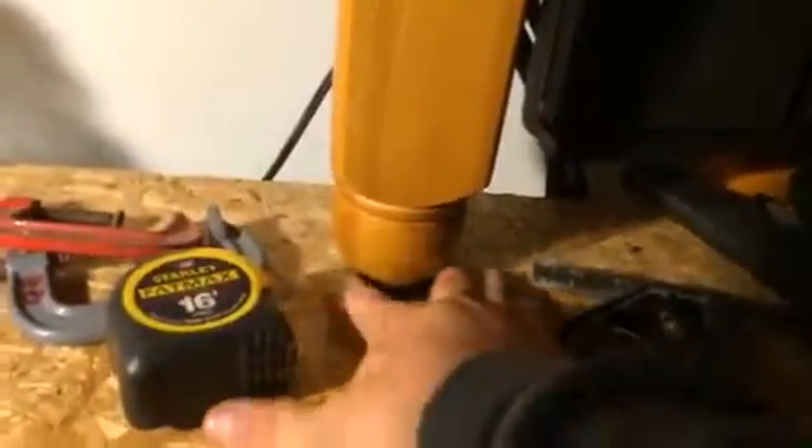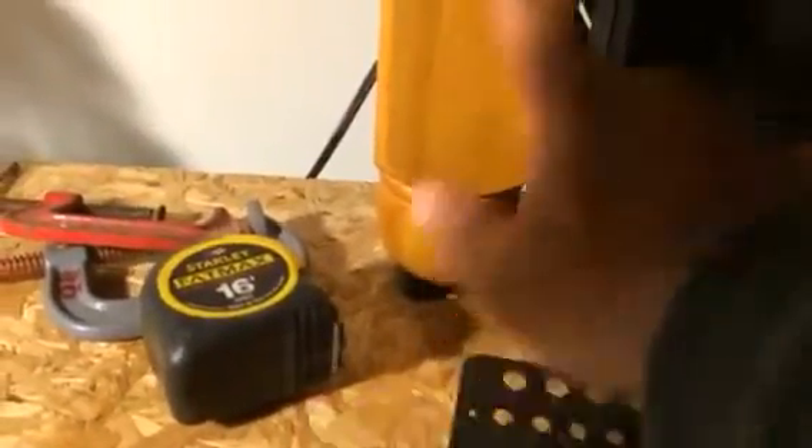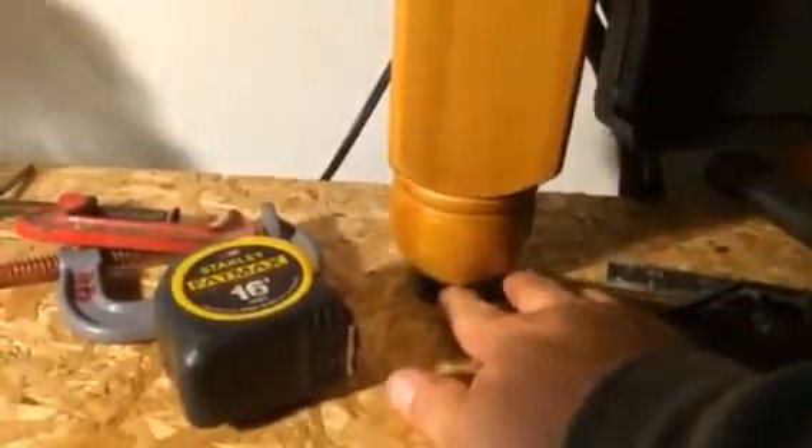My miter saw I got for a buck — can't beat that. You gotta have your drill too, you can't go wrong. And this shelf is solidly anchored — it's connected through the bottom and locked in by a stud.